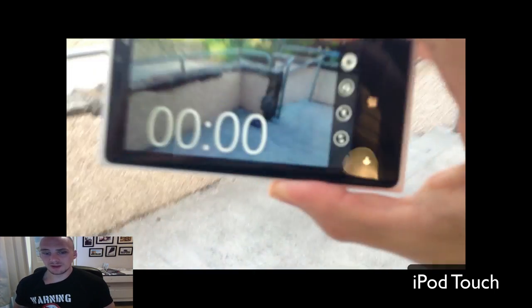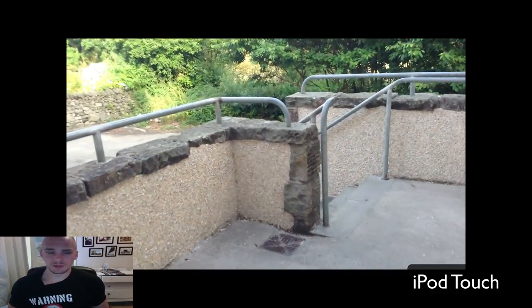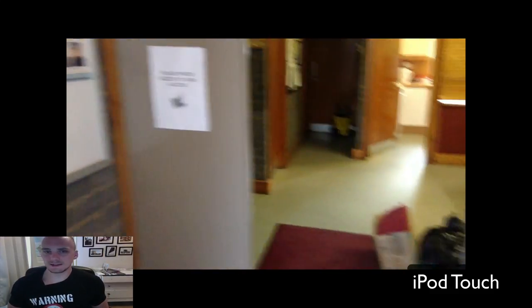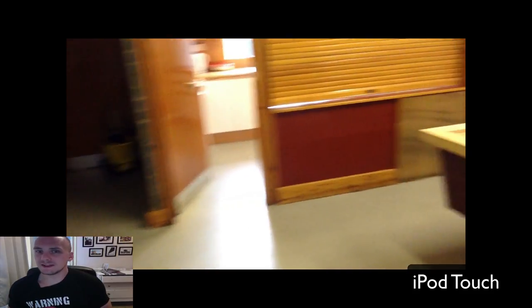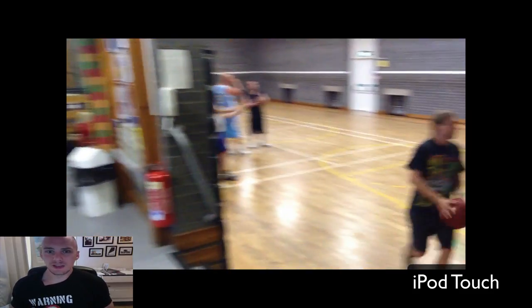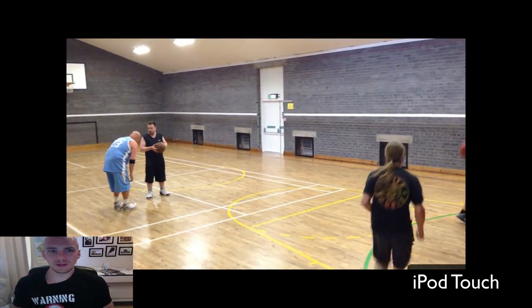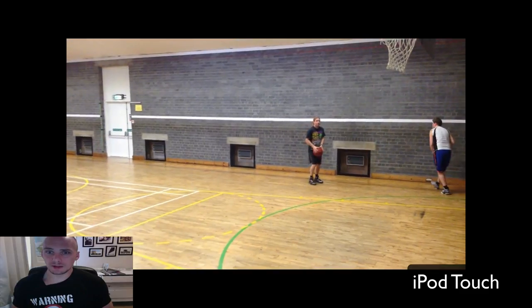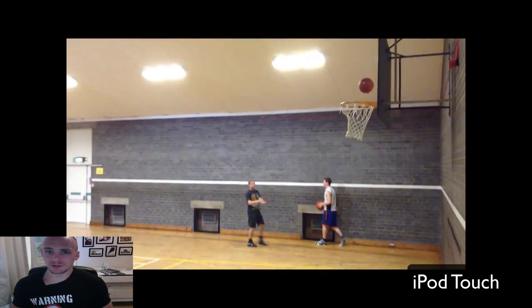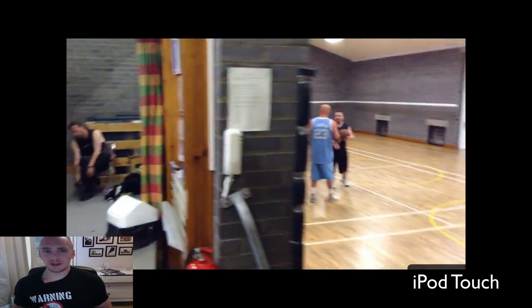With the iPod Touch in the same shot, the exposure change is almost instantaneous. There's a lot more noise and grain in the Nokia footage, but it is brighter and I'd say a more accurate white balance going from outside to inside. Frame rate didn't have any problems with that footage whatsoever.